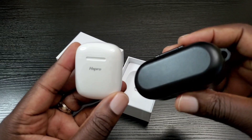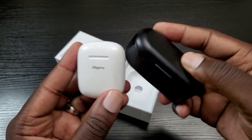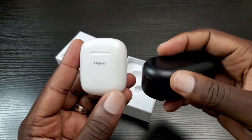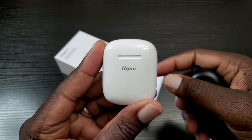These are the Tozo T10s here. You can kind of see how small it is. If you can get this in your pocket, you can best believe this will fit in your pocket no problem.